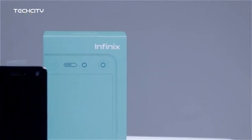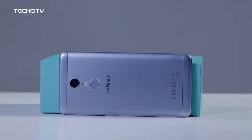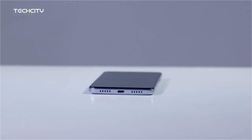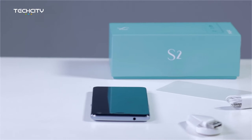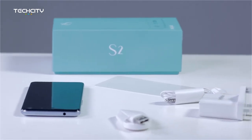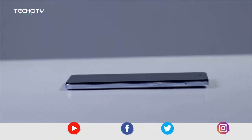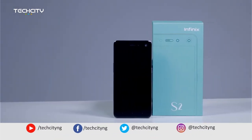Thank you so much for watching. Did this device impress you? Do you like it? I'm not sure what it costs now in the market, but I don't think it will cost so much because of how Infinix tries to make phones affordable for people. So yes, you have that from me. Till I come your way again next time, please subscribe. Do not forget to also follow us across all social media platforms and share this video as much as possible. Bye-bye.